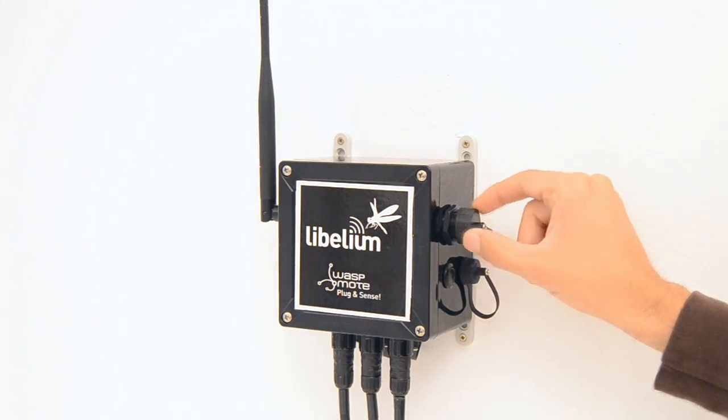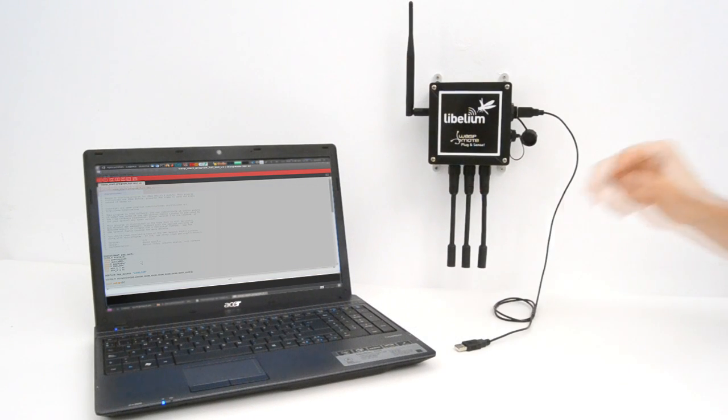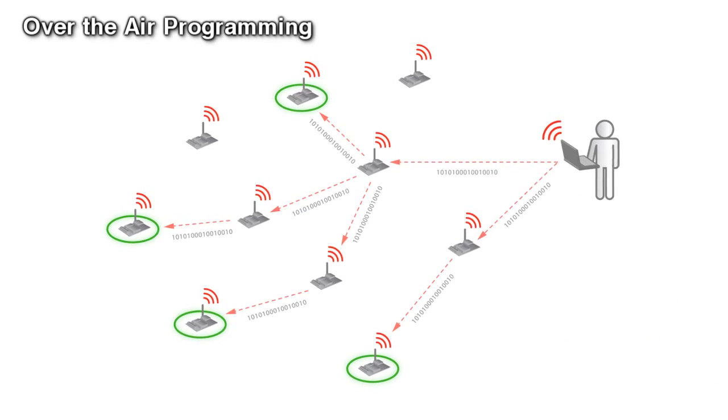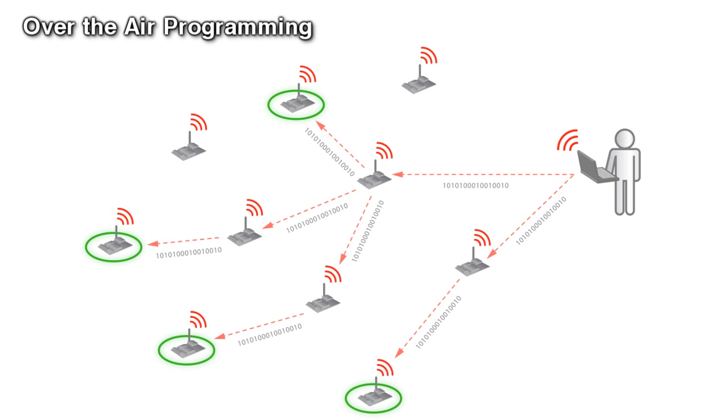Wasp Mote Plug & Sense can be reprogrammed in two ways. The basic programming is done from the USB port — just connect the USB to the specific external socket and then to the computer to upload the new firmware.